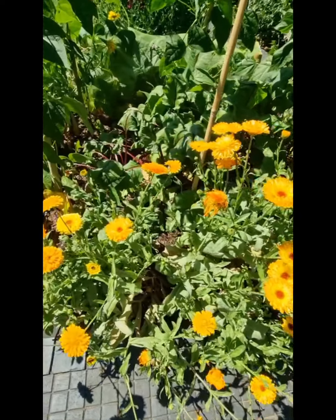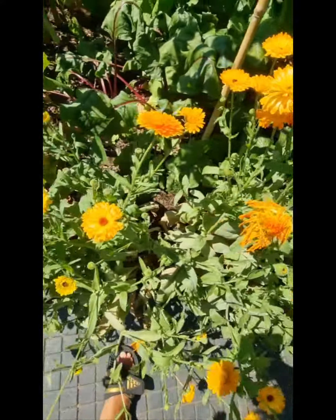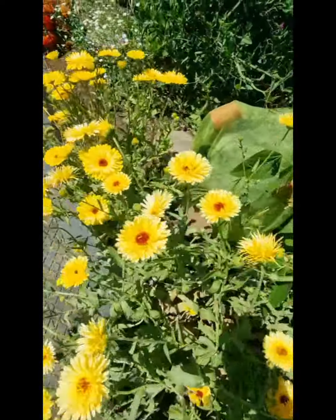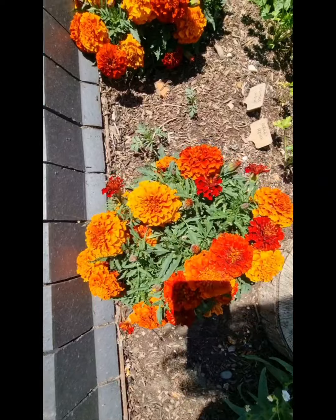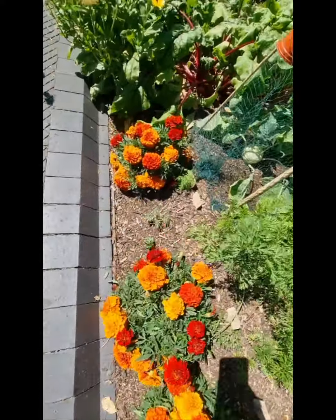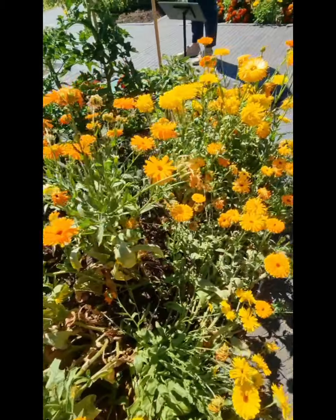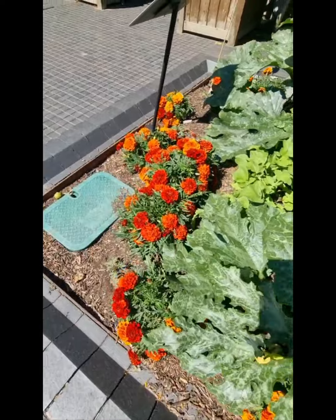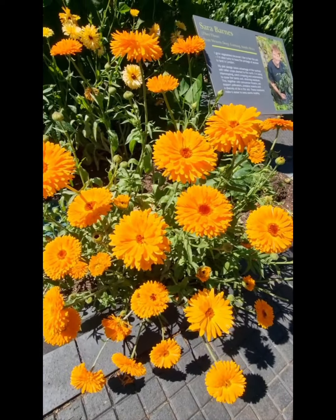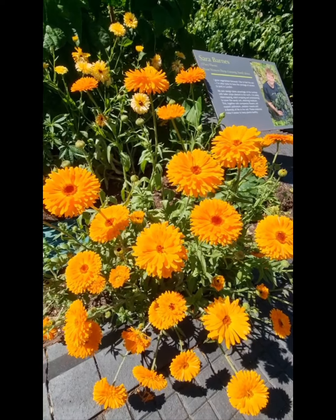Here we have pot marigold, Calendula officinalis. It's resinous and sticky and it's growing in a really sunny area. I always have some other marigolds, and what I love about them is they still keep their moisture even in the heat. Marigold is a herb of the sun, and herbs of the sun raise vitality and mood and soothe the ego.